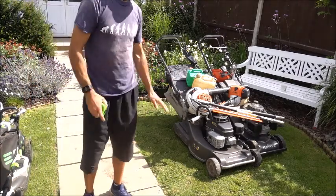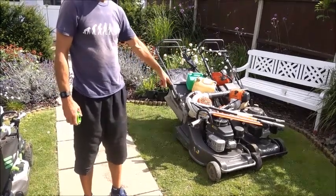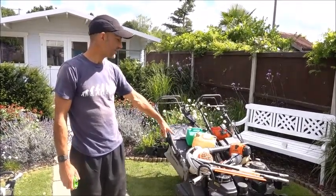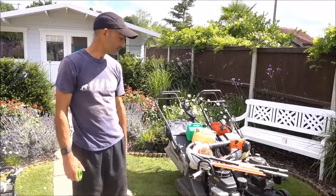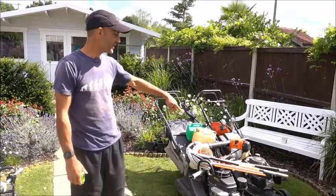The thing with these two lawnmowers is that one's really good but it's too heavy to lift down a flight of stairs and I can't get it into certain gardens, so I use the lighter one for those. But when I'm doing a big lawn, I obviously need the larger one. So I need both at the same time to use in conjunction.